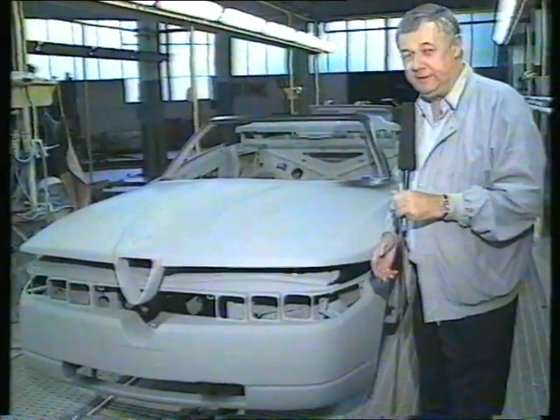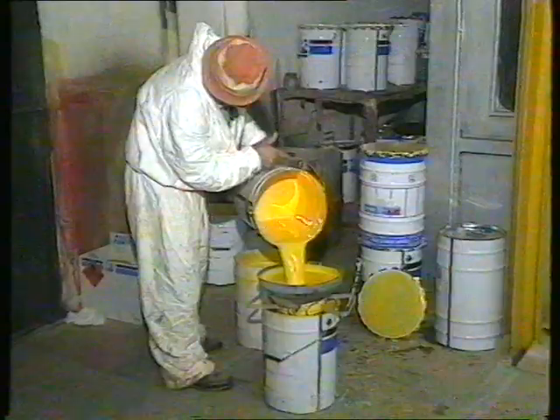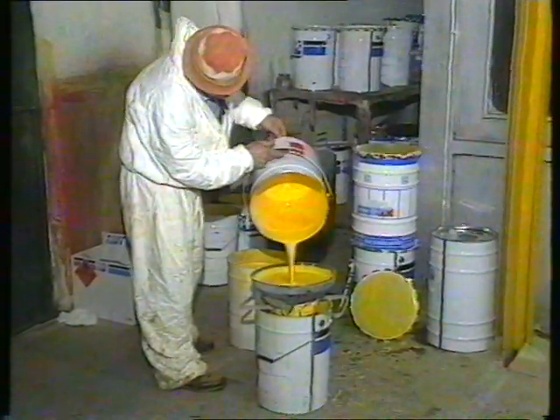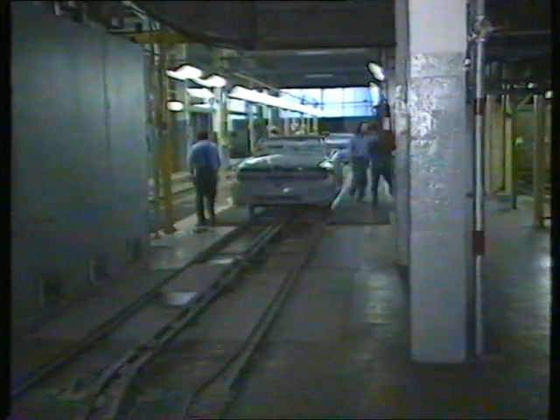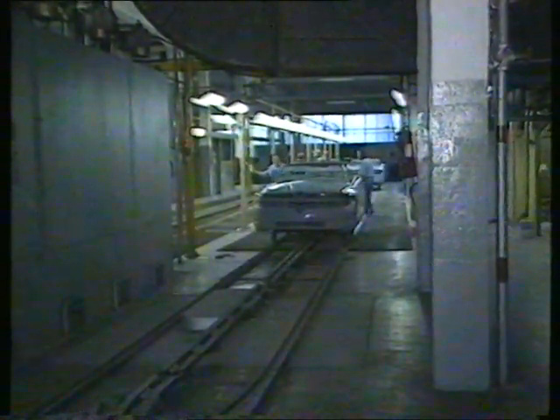The hand-building of these Alfa Romeo Zagato RS models continues by these Italian craftsmen. First it gets its first undercoat and then it's water sanded down before going into the paint booth and receiving its second and third coats.